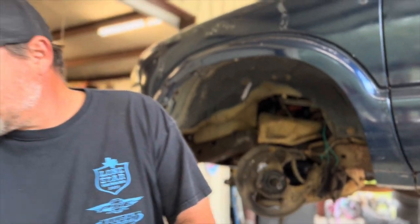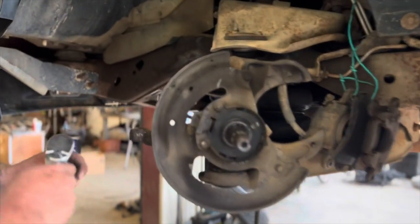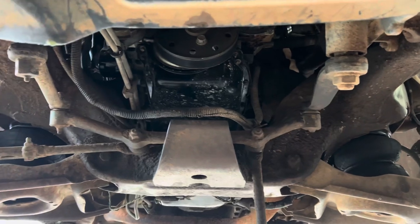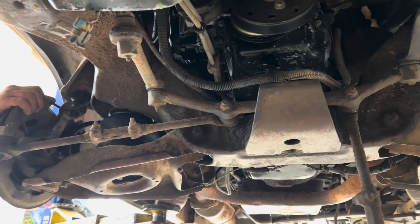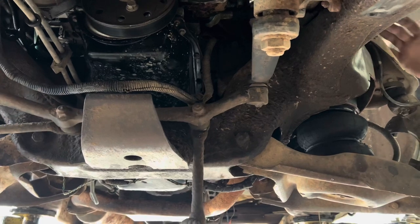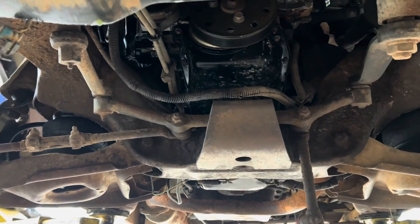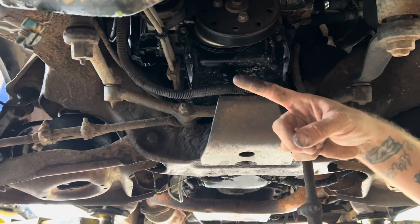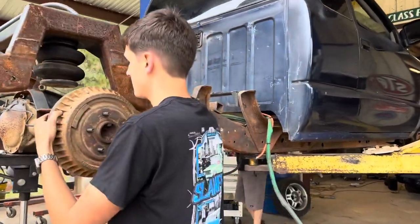Dan the man is tearing the front suspension apart. Going to put these drop spindles on and rebuild all the steering. That pitman arm — bro, you were driving on that. The dude that sold it to you was driving on that, and the dude before him was probably driving on that too. He says he ain't never seen one that bad, and he's the S10 guy.